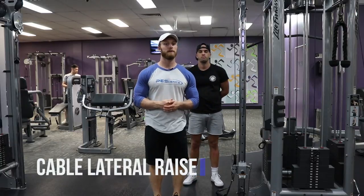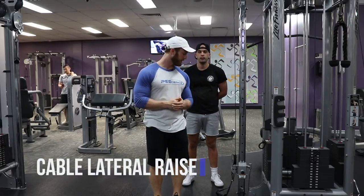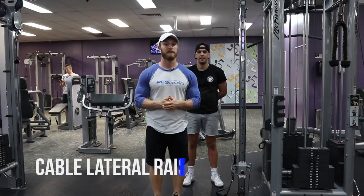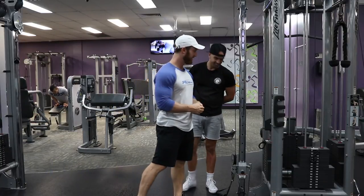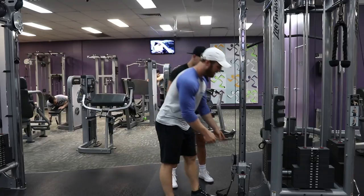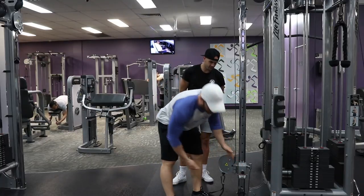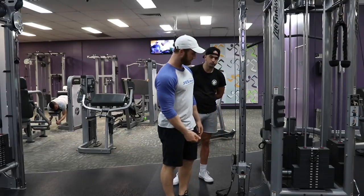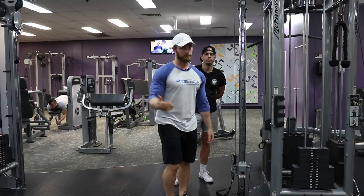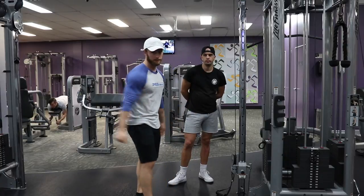What's up, guys? It's Austin from Physique Development. I'm here with client Frankie, and we're going to demonstrate the cable side lateral. The setting on the apparatus is going to be, if not all the way down, I like to have it actually a couple notches up from the bottom to kind of line it up better, as you'll see when I have Frankie demonstrate here.